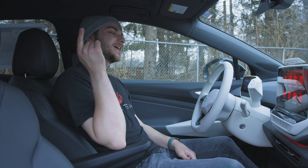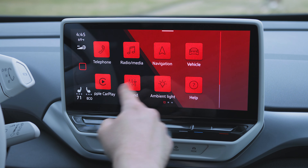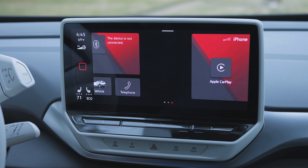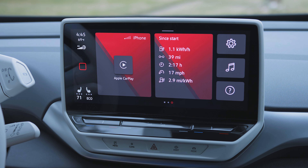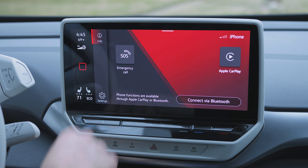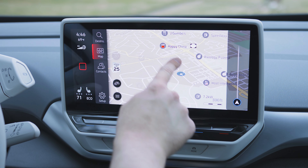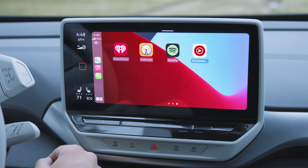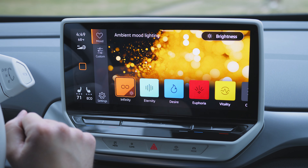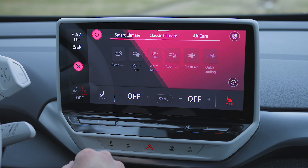Speaking of clean and simple design, let's take a look at this 12-inch infotainment display from Volkswagen. It is absolutely beautiful — high-res, sharp display. You've got all of your normal things you'd expect: phone, Bluetooth, Sirius XM radio, built-in navigation, vehicle settings, wireless Apple CarPlay and Android Auto. It's fantastic, especially paired with the wireless charging pad underneath. You also have ambient interior lighting with great customization options, and you can control your climate control systems with this screen.